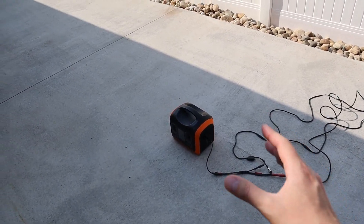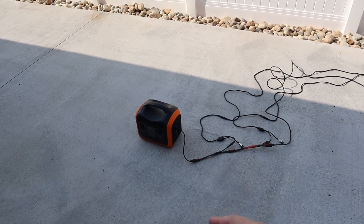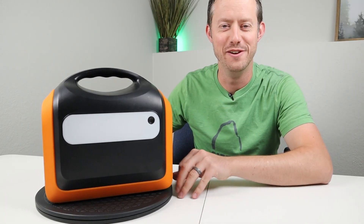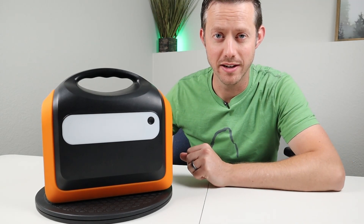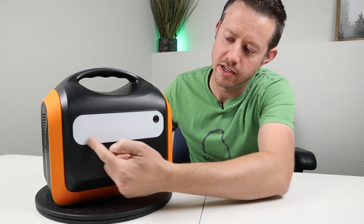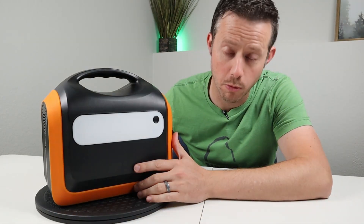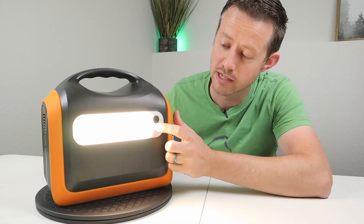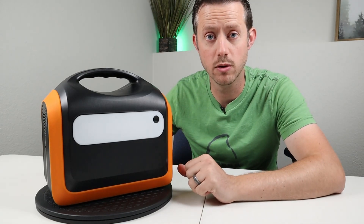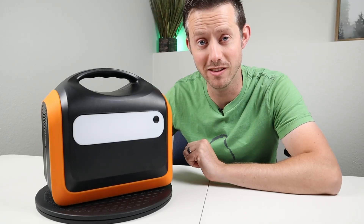The Bluetti EB series gets 160 watts via solar, so with a bit of trickery you can get close to that same charging potential here. This power station also has an integrated diffused LED light with three settings: low mode, high mode, and SOS emergency mode. It's bright enough to light up a tent, camper, or room during a power outage.